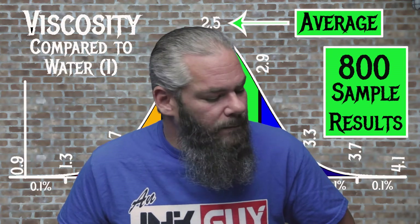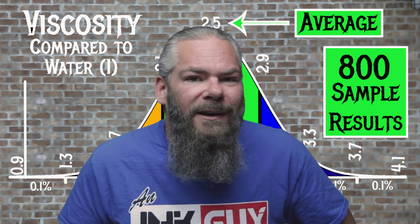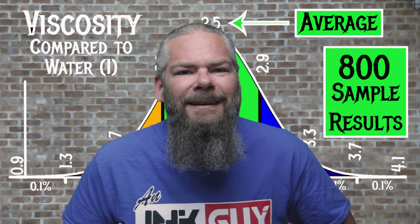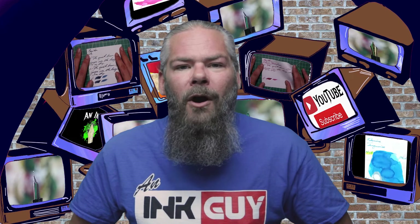For the inks tested, the average viscosity was 2.5, with the realm of normal being 2.1 to 2.9. Mont Blanc's Leonardo da Vinci has a viscosity of 3.19, making this a very dry ink. If you're interested in how viscosities are tested or how the bell curve is made, check the description for a link to that video.